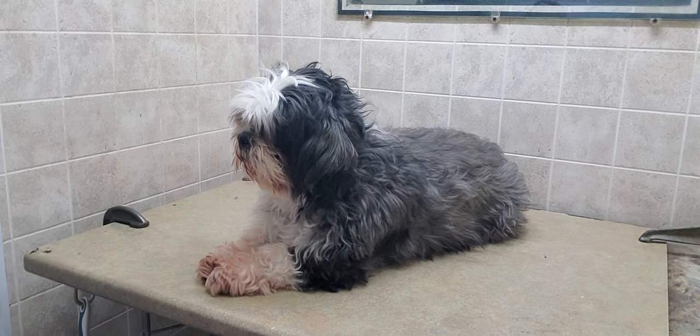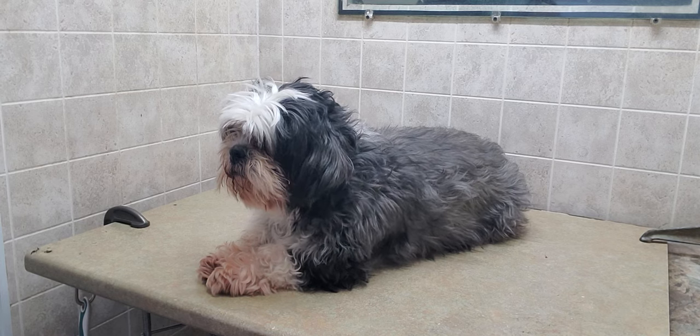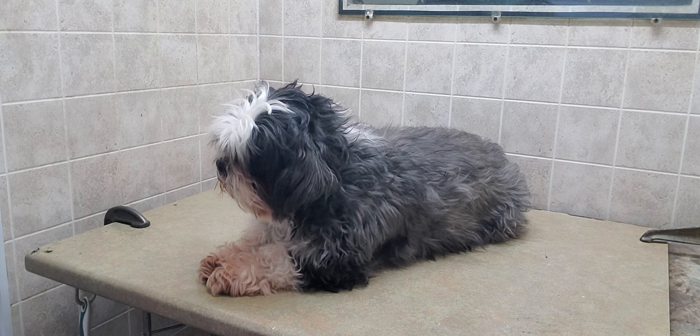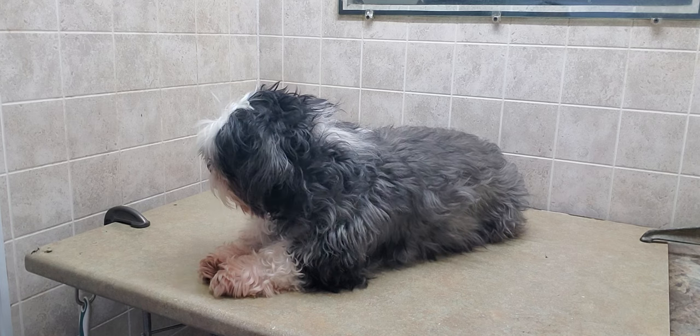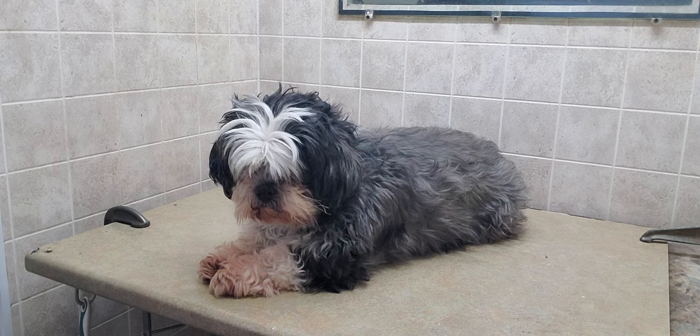Hi everyone, this is Lisa from K9 Clips, and this is Annabelle. Annabelle is a Shih Tzu coming in for a full groom today. I'm just going to be showing you the before and after clip. I'm going to be using the number five blade on her to give her a nice shorter cut but leave a little bit of fur on her.